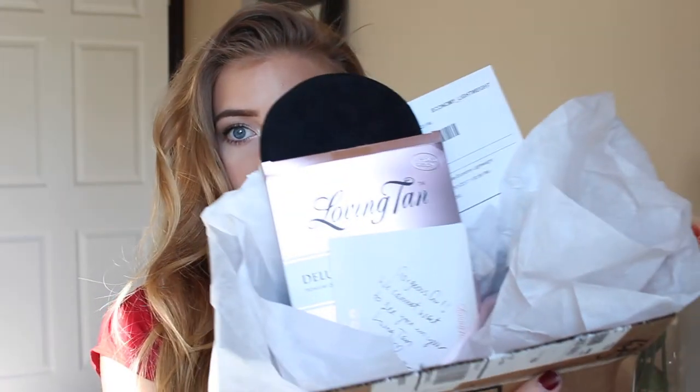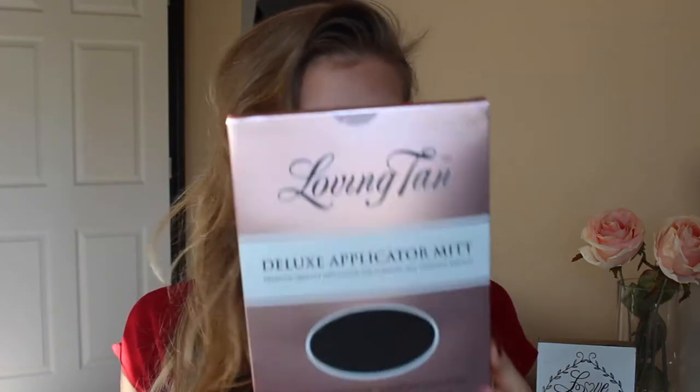I'm going to start out by showing you guys what came in the box. It looks like this. It came with the actual Loving Tan Deluxe Bronzing Mousse in Ultra Dark. It has four fluid ounces of product and it says it's an instant bronzer, self-tanner, and moisturizer. I was watching someone's YouTube video or on Instagram and someone had a coupon code for a free mitt with any purchase on Loving Tan, so I did get a deluxe applicator mitt as well. It also came with this really cute card that says look good, feel good, do good.